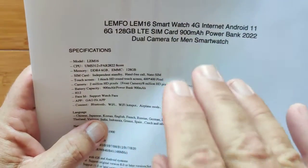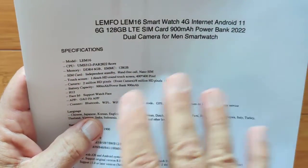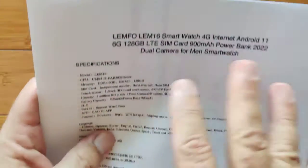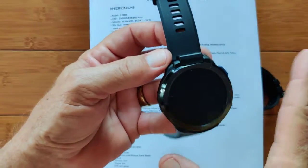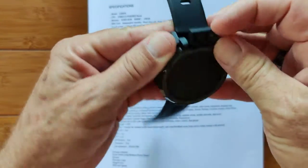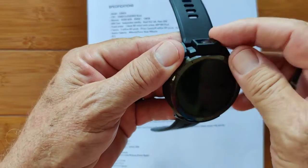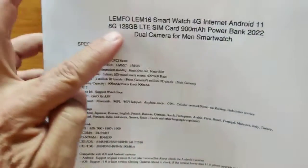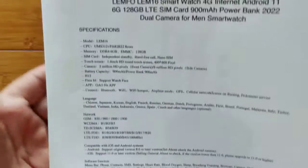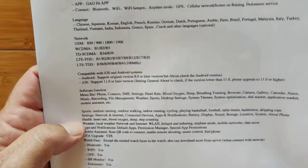If you are looking for an Android watch because you want to take good pictures, this is not the one — none of these Android 11 ones will be. If you're looking for an Android watch to take pictures with, I'd definitely recommend the Optimus 2. It's got a rotating camera module, 12 megapixel with a light attached to it — that is the one for photos. But if you're not into photos and you want Android 11 with huge storage, the LEM16 is a really good way to go.